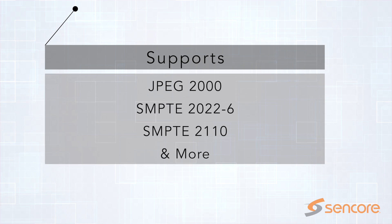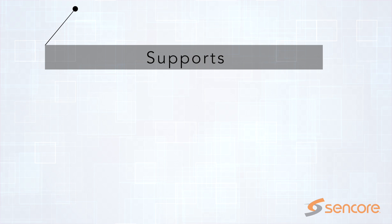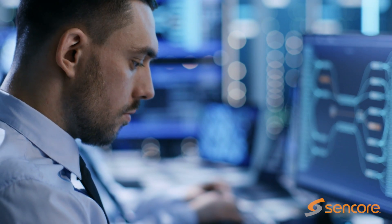Designed flexibly to support JPEG 2000, SMPTE 2022-6, SMPTE 2110, and a variety of other standards, SDI2X is ideal for R&D testing in lab environments.